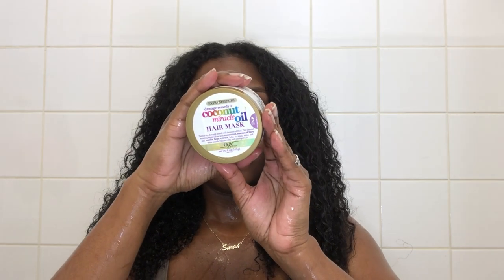Once I've properly rinsed out the rice water, I went ahead and put in my deep conditioner. I'm using the OGX Coconut Miracle Oil hair mask as my nourishing deep conditioner, applying it all over my hair and sectioning into four parts again, applying more product to each section. I use just enough to fully cover my hair — too little won't be effective. This mask was just okay; I don't know if I'd buy it again. Deep conditioners are a bit iffy for me and I only have a few I'd repurchase.